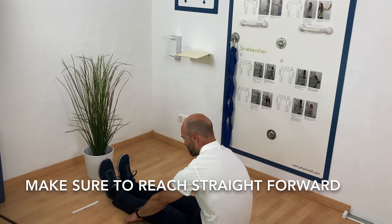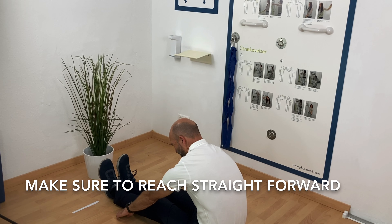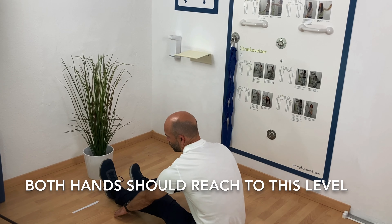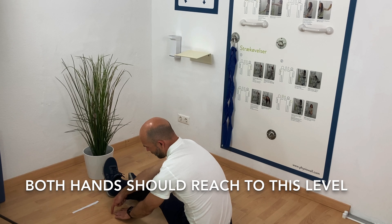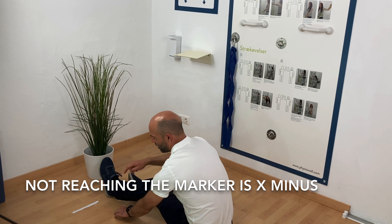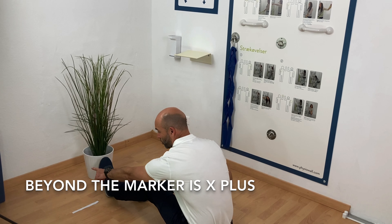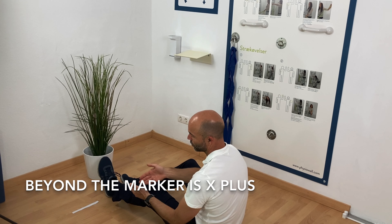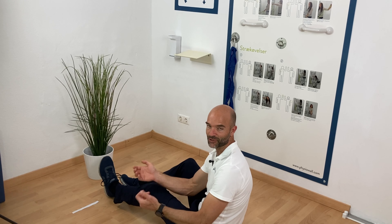I am really stiff here, so I am not good at this. But I can make my fingers go to there. What I do now is put a little marker here and measure the distance to that point. Or you might go even further, so you'll score a minus if you fall short. If you go beyond the point, you'll score a plus. Enjoy.